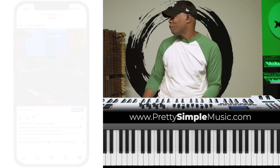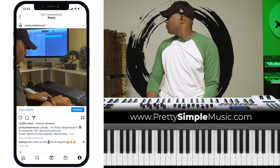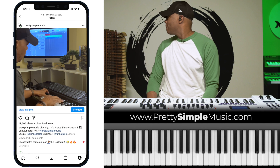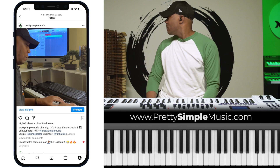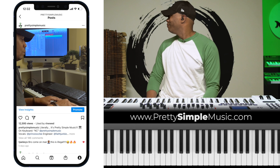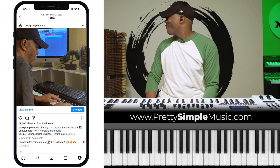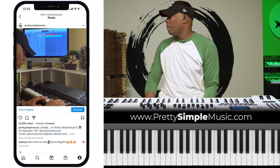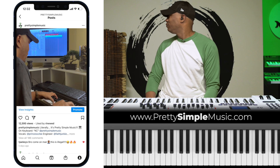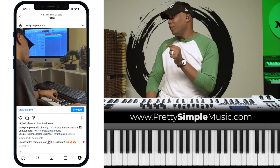All right, so let's jump in. It's pretty simple music.